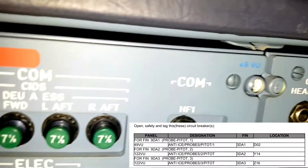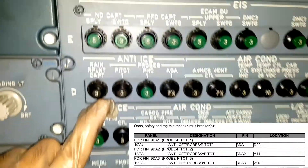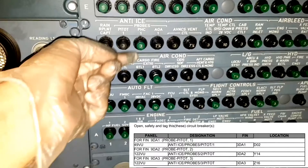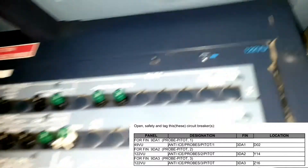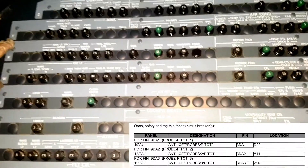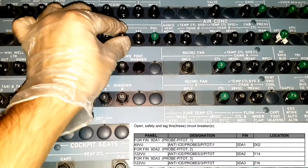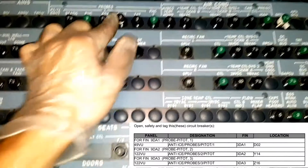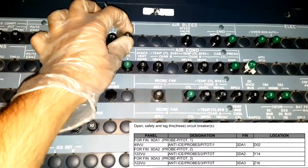For Pitot number 1, the circuit breaker is on panel 49V (overhead panel), location Delta 02 — Anti-ice probe, Pitot number 1, Delta 02. For Pitot number 2, it is behind the First Officer on panel 122V, location Yankee 14/14. For Pitot number 3, it is on the same panel at Zulu 16. Make sure you are pulling the correct CB.